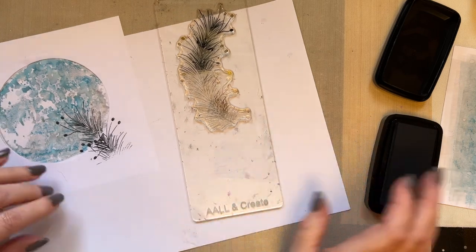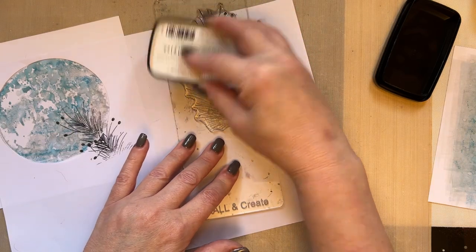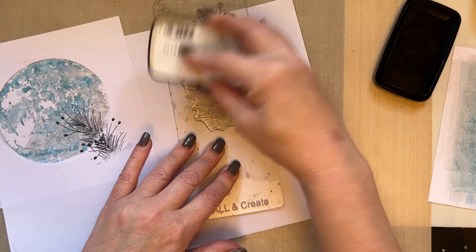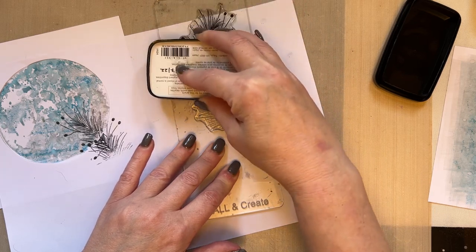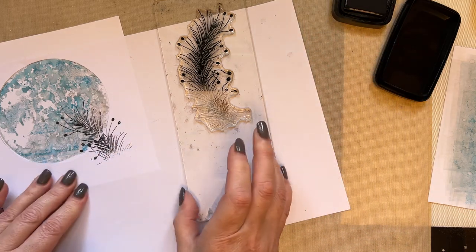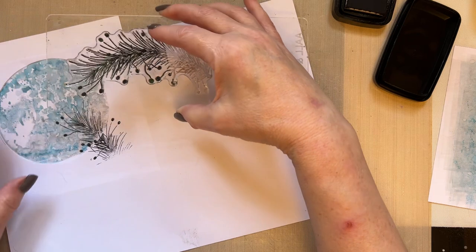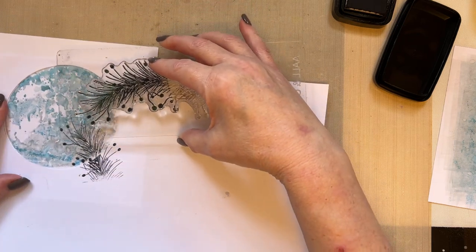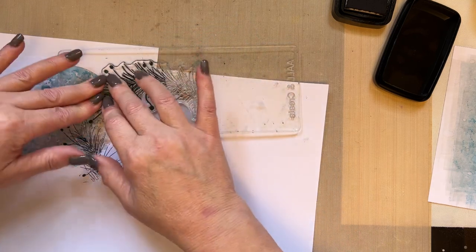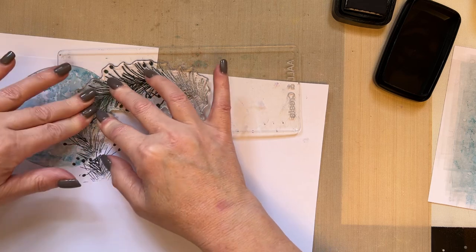I'm just turning my project a little bit, and what I would suggest is that you ink more of the stamp than you actually need. Make sure you give it plenty of inking and turn the angle of your stamp just to make sure it looks a little bit different each time.